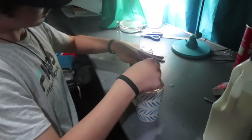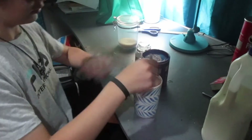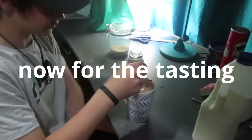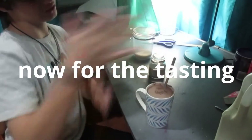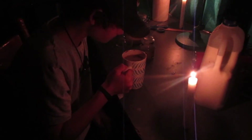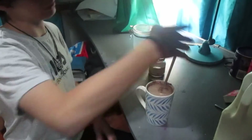You have made — not tasted yet — hot coffee chocolate. It's pretty good. Absolutely delicious, so yummy. And there you go, that is the recipe. Thanks for tuning in today, see you next time. Bye bye.